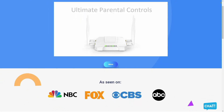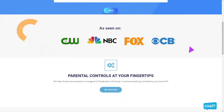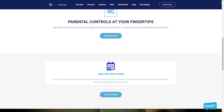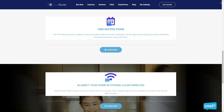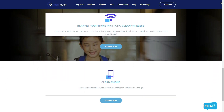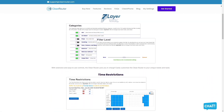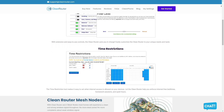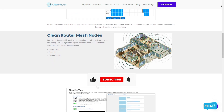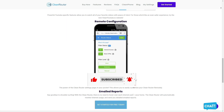CleanRouter is the only router you will ever need because it allows parents to easily manage all the devices in their homes and stop internet pornography. It's simple and easy to use, doesn't slow down the internet, and allows you to block pornography, gambling, and anything else you don't want your kids to see using the 7-layer IntelliFilter. It logs all activities per device, allows you to put time restrictions, get email reports, and gives you the ability to block content by keywords and even filters YouTube. Check them out in the description box below. Thank you so much for watching and have a great day.